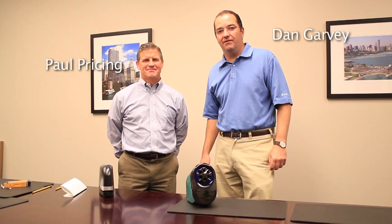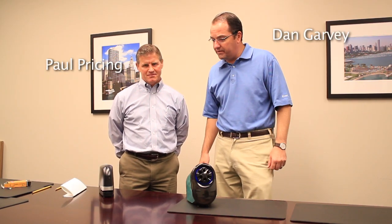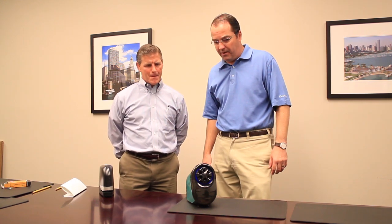Hi, Dan Garvey back again on GTV. Today we're here with Paul Pricing to talk about some new products from Bostitch. Paul, I see you've got both a pencil sharpener and a stapler here. Which one would you like to talk about first?